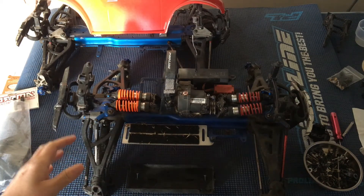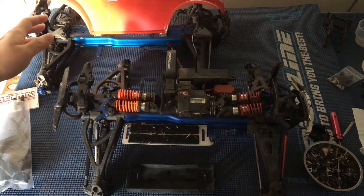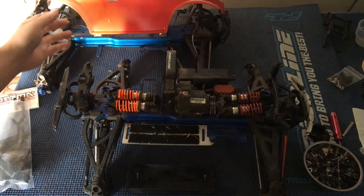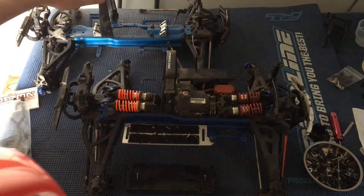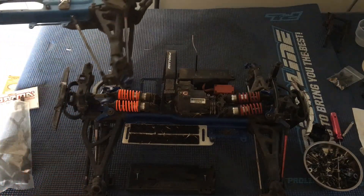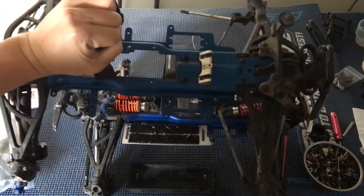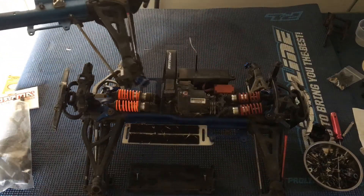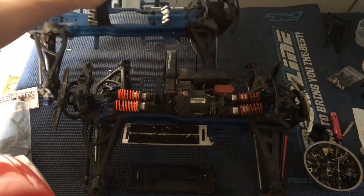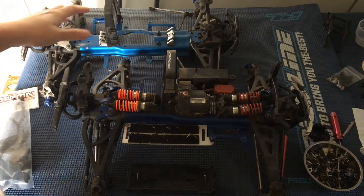We picked up the Revo 3.3 — let's bring this forward. It has a wider stance and also a longer wheelbase. This has been fully stripped; we actually converted the transmission to forward only. It was also a nitro.